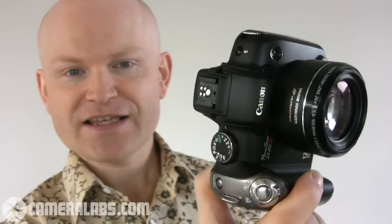Here it is, the SX-20. This is the successor to the PowerShot SX-10IS, which was one of the best-selling super zoom cameras in the past year. Canon hasn't messed too much with the winning formula here. This new model shares the same body, the same 20 times optical zoom range, and the same 2.5 inch flip-out screen around the back.